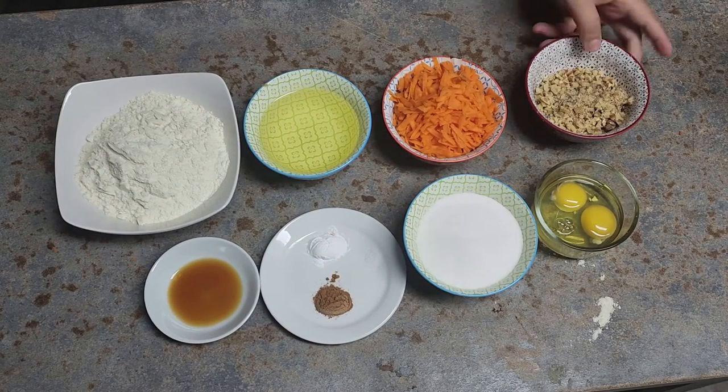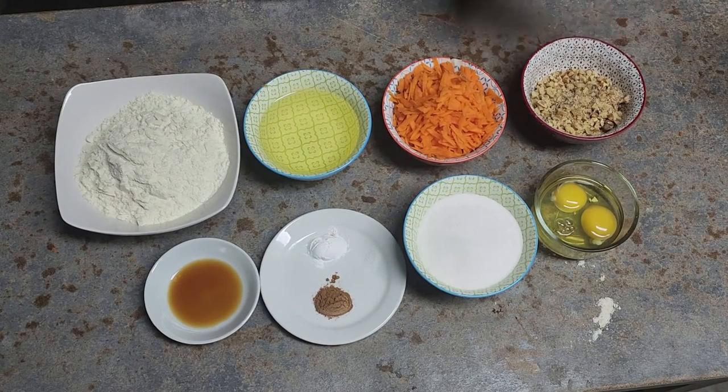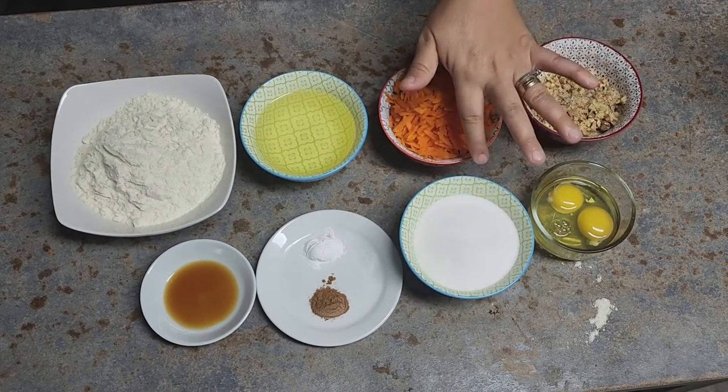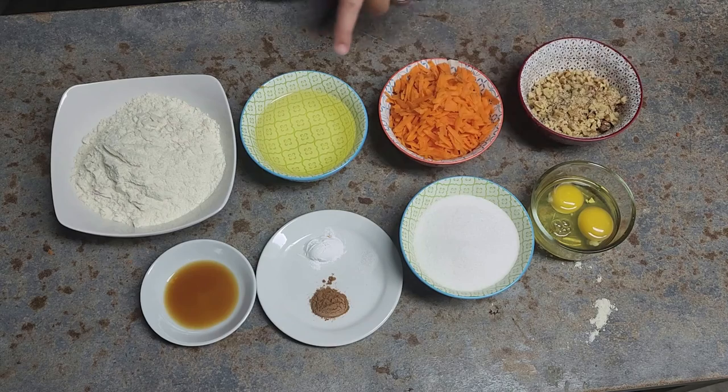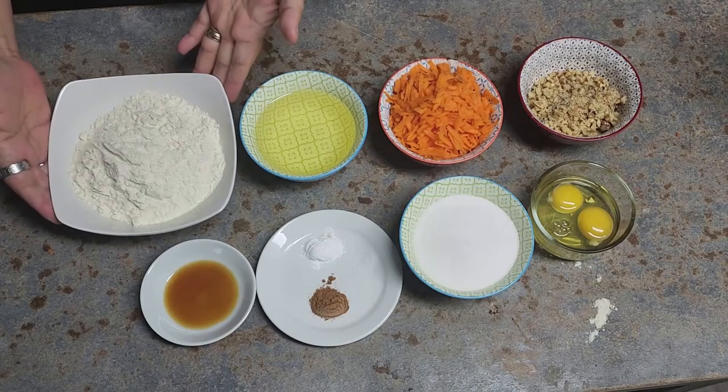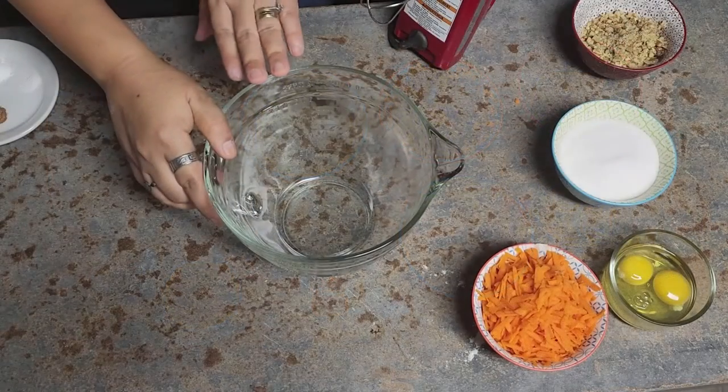So we have eggs, pecans or walnuts — totally optional but we love it — carrots, sugar, you could use brown sugar if you like, oil, cinnamon, salt, baking powder, vanilla, and masa harina.